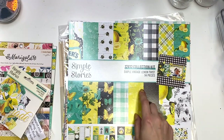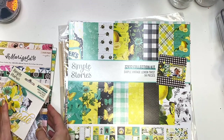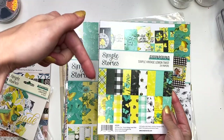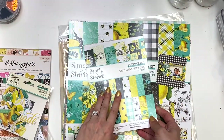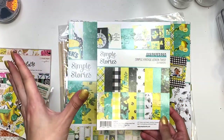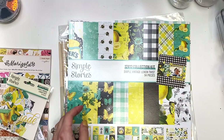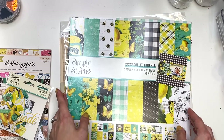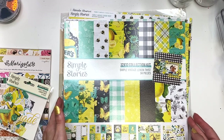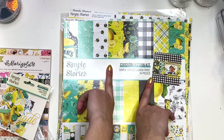I'm going to start off by showing you guys this collection in case you're watching the video just to see it. I previously did a flip through of the 6x8 paper pad, so I will have that video linked down below. Anything I'm showing you today is linked down below in the description box in case you want to get it. I'll probably link you to two different websites — one might be out of stock, one might be in stock. So here's the Simple Vintage Lemon Twist Collection by Simple Stories.